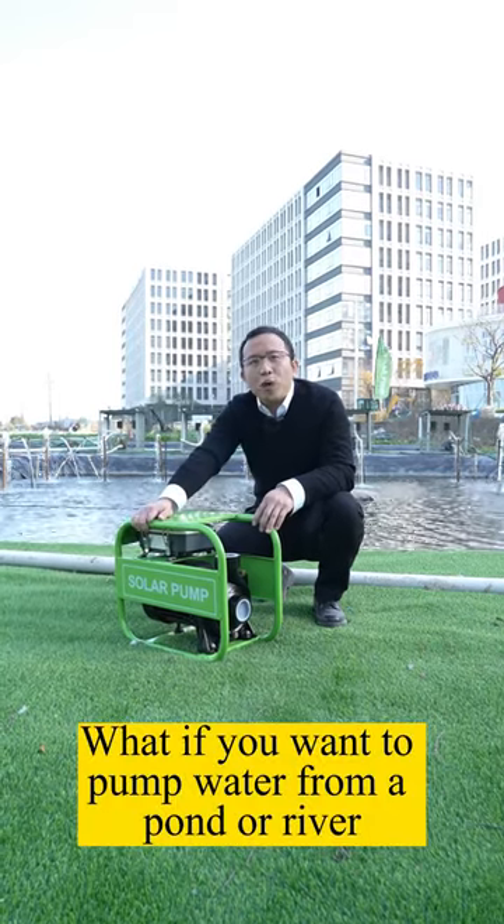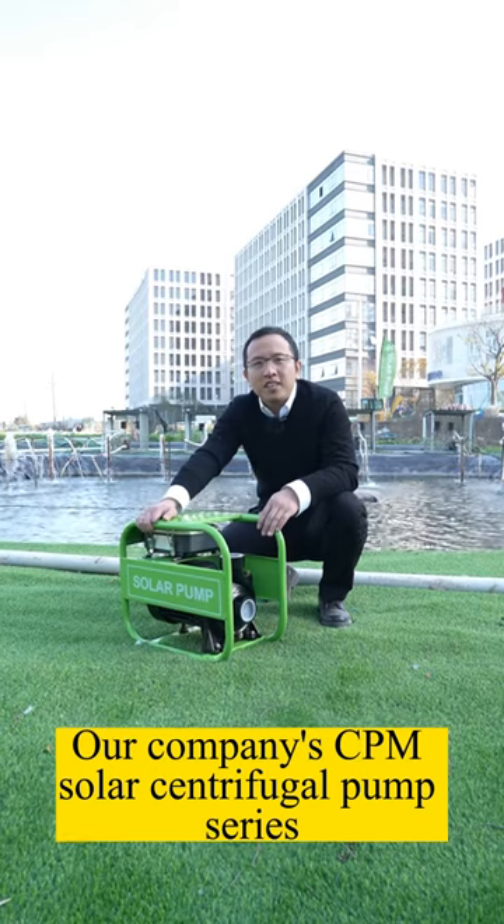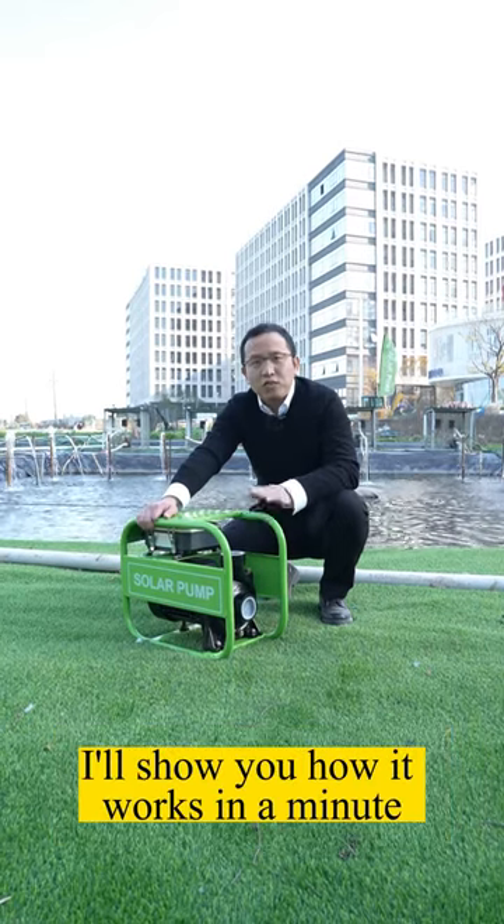What if you want to pump water from a pond or river? Then choose it — our company CPM Solar Centrifugal Pump Series. He'll show you how it works in a minute.